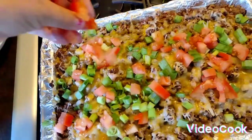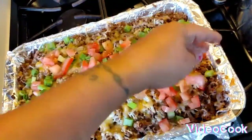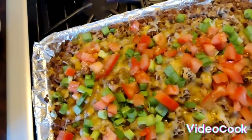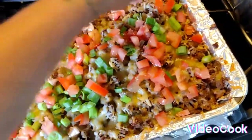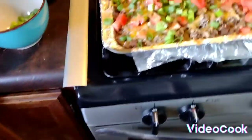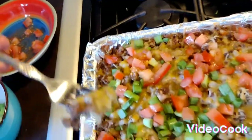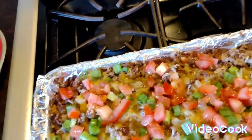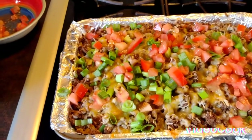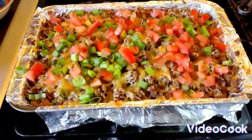This looks so good right about now. You know the cook always gotta taste to make sure everything's good. Alright y'all, like, comment, subscribe, hit the bell for notifications!